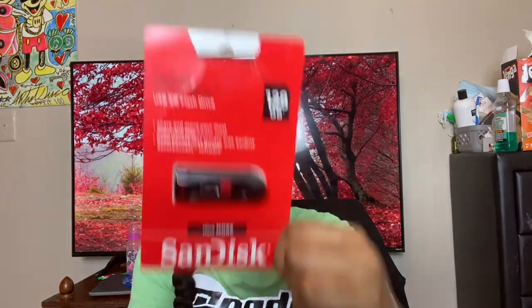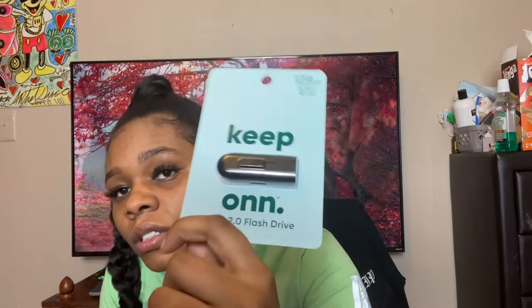So y'all, this is the first flash drive I got from Walmart — it's 128 gigabytes. And this is the other one — also 128 gigabytes. And then this is a 256 gigabyte SD card that I got.